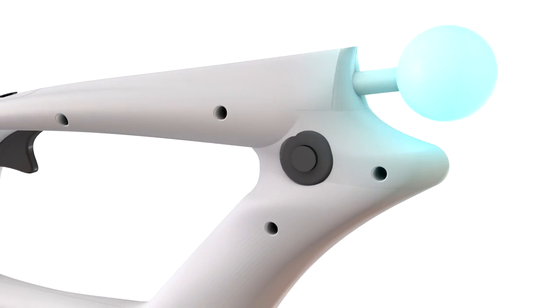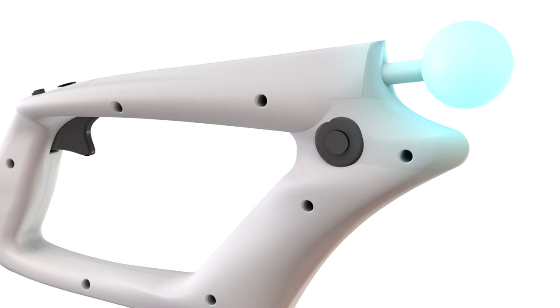Hey guys, this is Ben from Road to VR, and I'm here with Julian from Trinity VR. I just got to check out the Trinity Magnum, which they just launched on Kickstarter the other day, and I'm here to learn a little bit more about it.